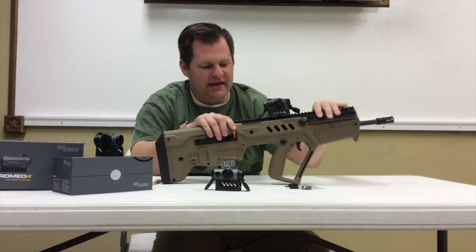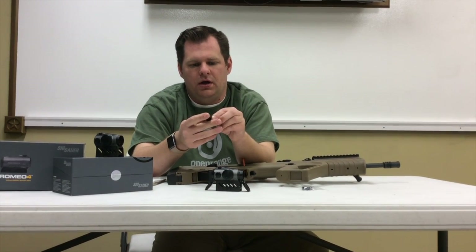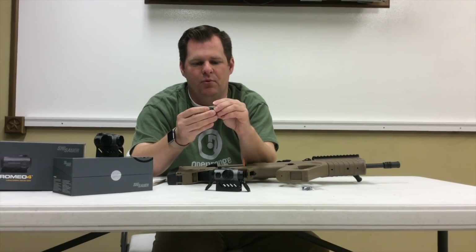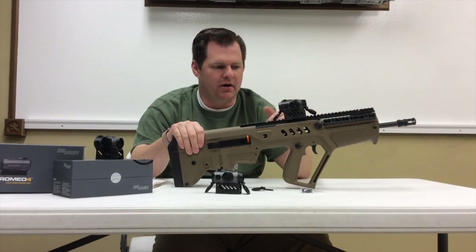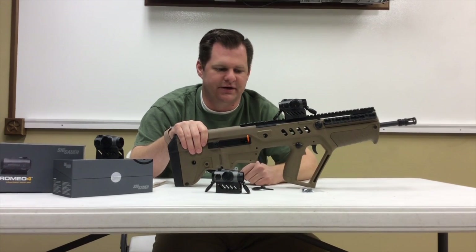The other thing is the rear lens cap is solid, so you do have to have the lens caps down. It's not like the Aimpoint where you can leave them up, use both eyes open, and still see the dot. Maybe someone will come up with that aftermarket, or maybe SIG will change that in a later generation.